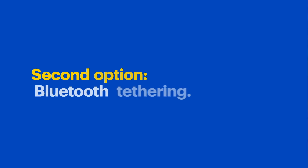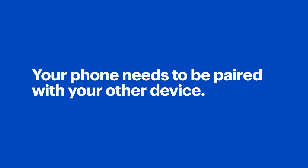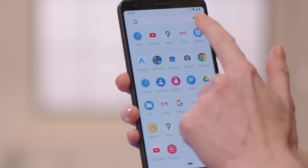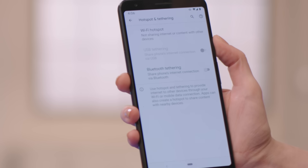If draining the battery is an issue, you might prefer the second method: Bluetooth tethering. It doesn't drain as much power from your phone, but you'll have a slower internet connection and you can only connect one device at a time. For Bluetooth tethering to work, your phone needs to be paired with your other device and Bluetooth should be enabled on both. Open the app drawer on your phone and tap Settings, Network and Internet, Hotspot and Tethering, and finally Bluetooth Tethering. Once you turn that setting on, you'll be ready to use the internet on your other device.